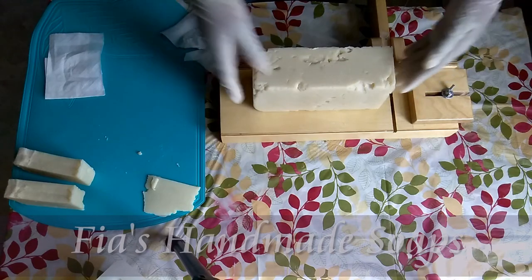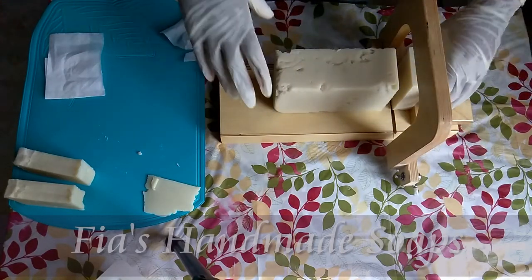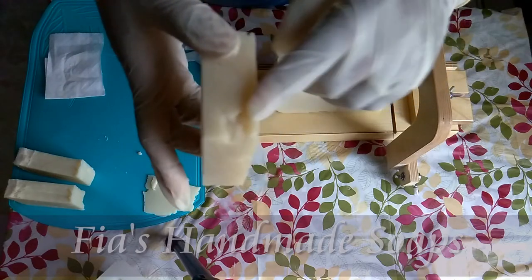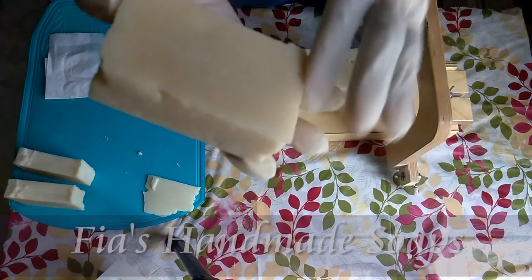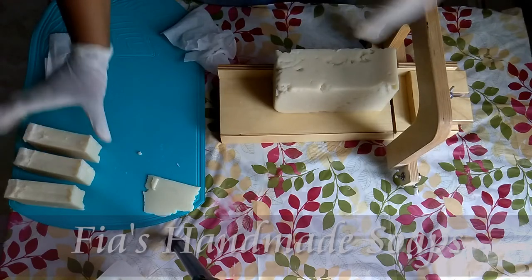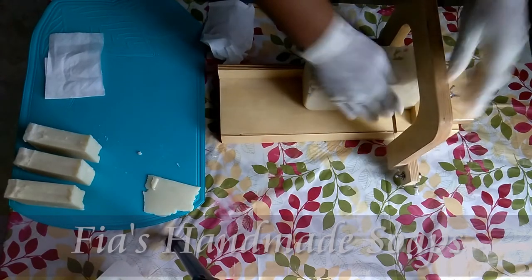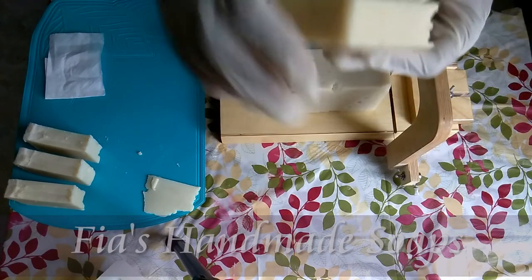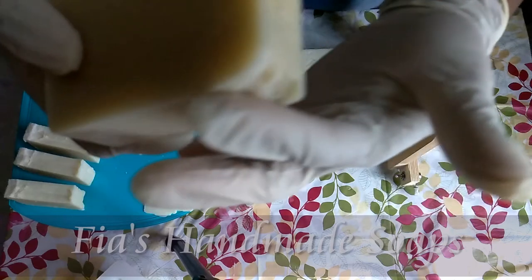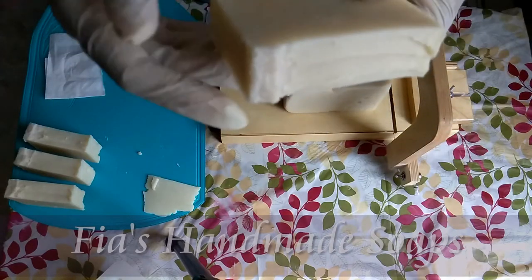That was actually a pretty good slice. This is actually a pretty good slice too, it looks like — except for the air. Overall, that looks okay. Let's keep going. This one's definitely better. You've got that little corner there — I can always take that part off. But overall it does look okay. It looks better than I thought it was going to. I was thinking the worst.